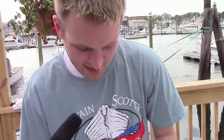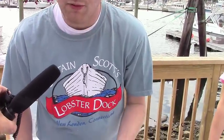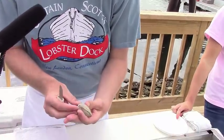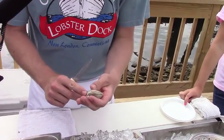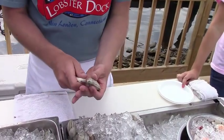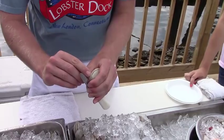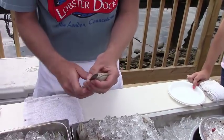So the first thing you want to do when you're opening one of these clams is you've got to decide which side you're going to go for. I take it and look at it — normally it's the side that has the hinge on it. You take a clam knife, which is only sharp on one side, and you can fit it right into that back hinge. Normally on that side you'll be able to put a fingernail in between the two sides.